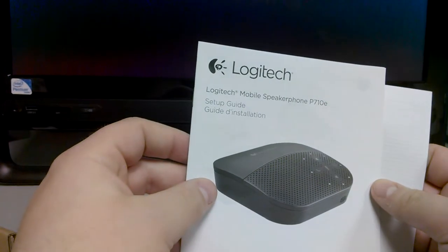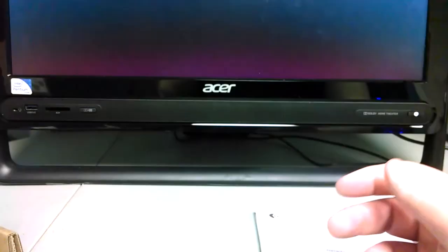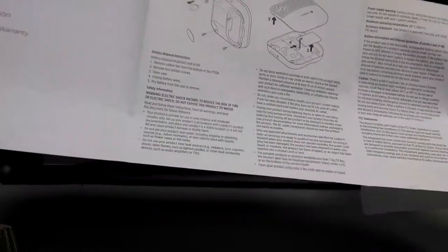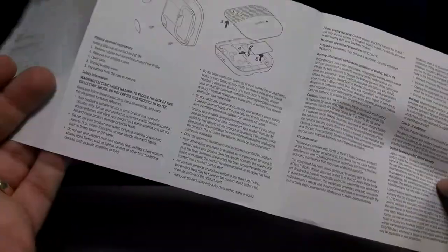We have a setup guide which I usually don't read. Logitech is a pretty good company — they make very straightforward products, so I don't think I'm going to need it, but I'll hold on to it just in case. There's also important information about safety, compliance, and warranty. It says do not block ventilation, don't modify the product's power supply. If you're modifying the power supply on a Bluetooth speakerphone, you should have your head checked — I don't know why anybody would do that.